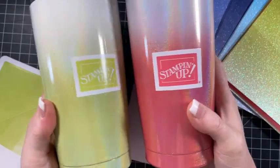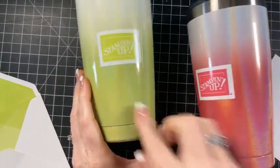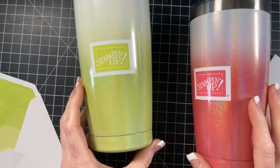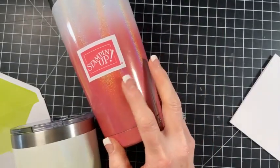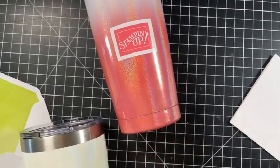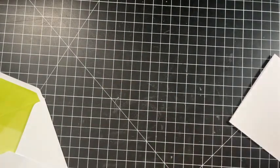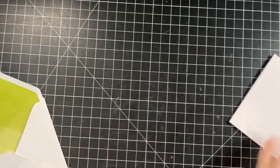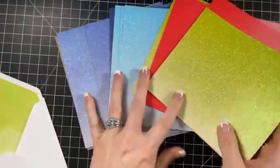Stampin' Up came out with some branded product and there are these tumblers - it's a cup, a tumbler. It says Stampin' Up and then it's in the in colors. So this one is in the green, which is my favorite. And then this is the sorbet color, the sweet sorbet, and I really liked this one. And then I got three of them - I got those and then I got this blue one and this blue one is gorgeous. It has water in it so I can't tip it. This glimmer paper is what reminded me of those - so you can get those tumblers.